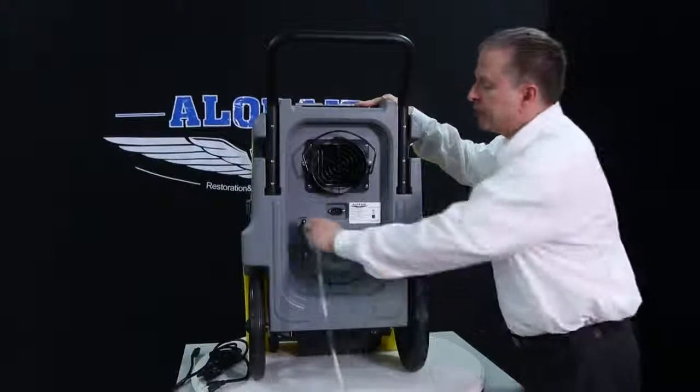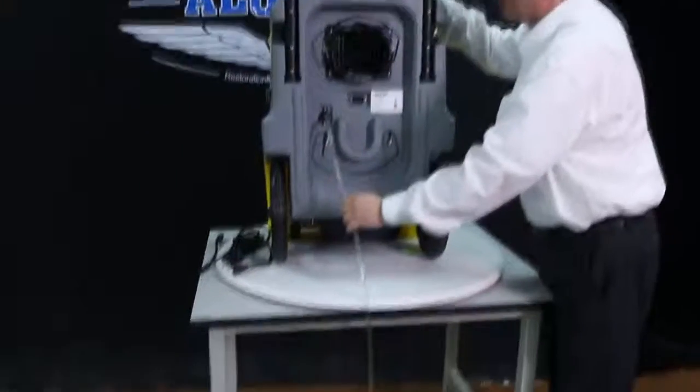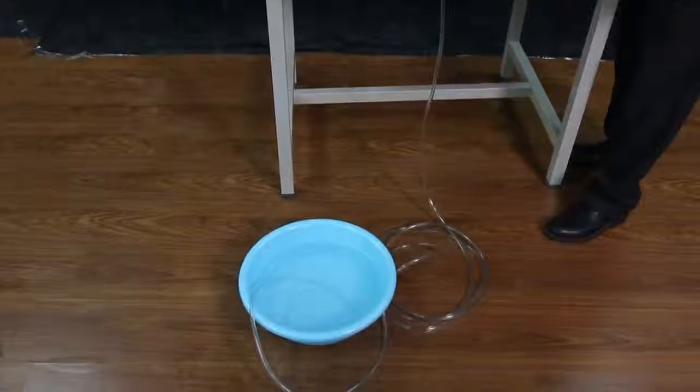The collected moisture can be drained from the unit by connecting the hose, putting it down at an angle, and allowing gravity to carry the water away from the unit.